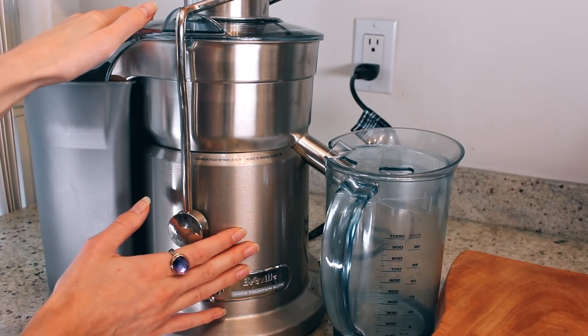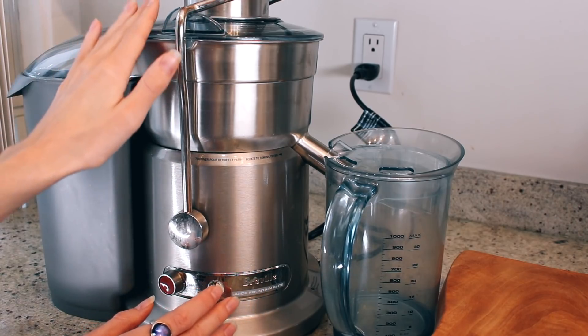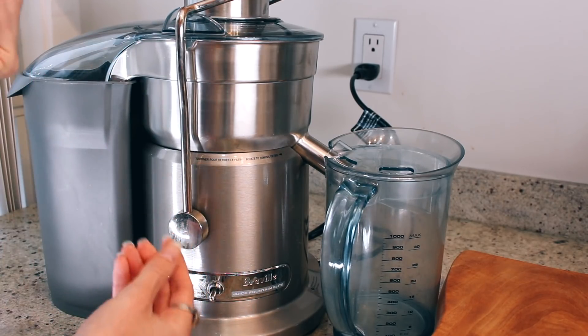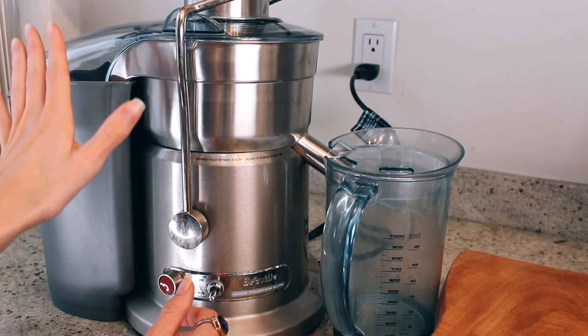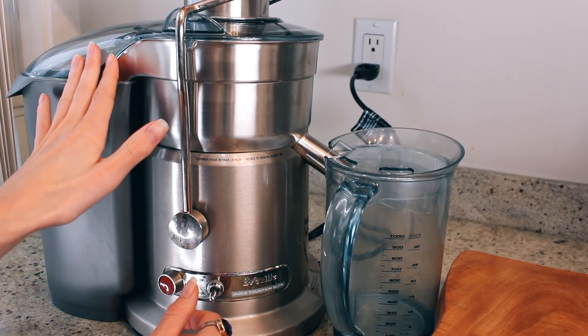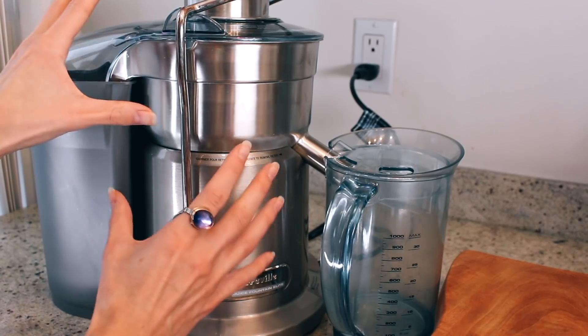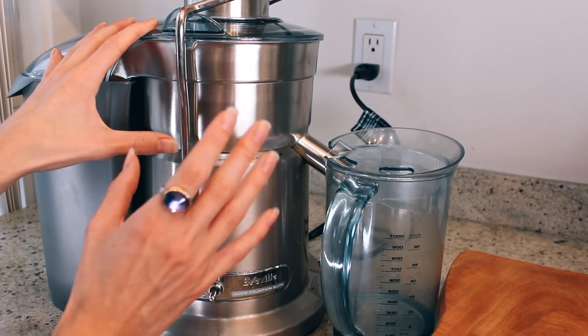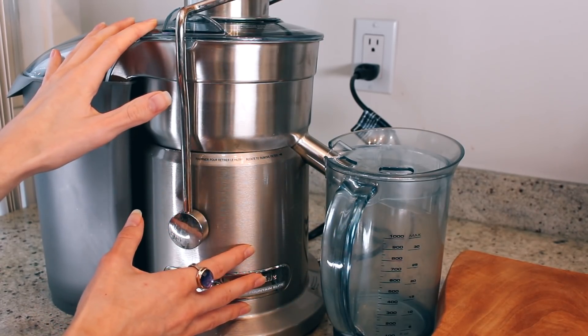I'll show you that. So I have the Breville Juice Fountain Elite and I really, really love this juicer. I find that it doesn't really juice herbs or lettuces that well — it kind of doesn't pull enough juice out — but for everything else it works great. The cleanup is really easy, and that's something that's very important to me because if it was hard to clean up, I just wouldn't use it. So I'm all around pretty happy with this juicer.